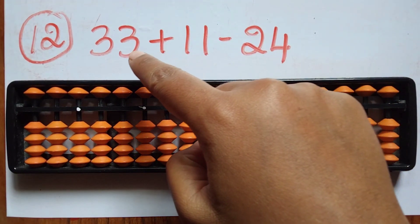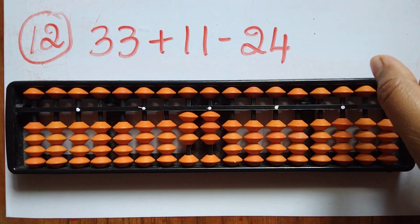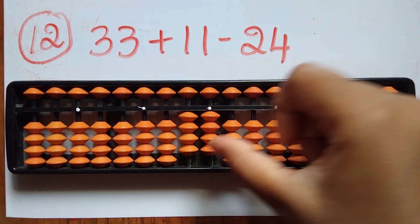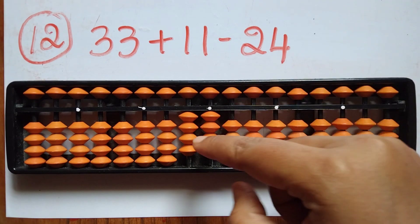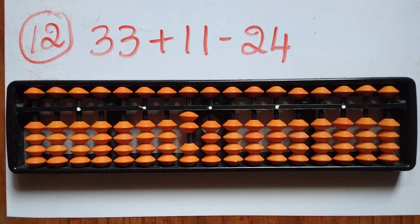The twelfth question is 33 plus 11 minus 24. First take 33. Now add 11 — 1 and 1. Now subtract 24 — minus 2 in the tens rod and minus 4 in the ones rod. The answer is 20.